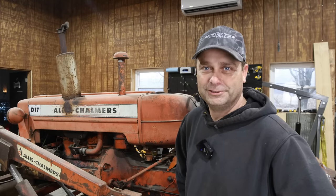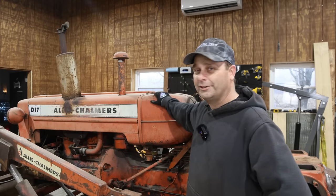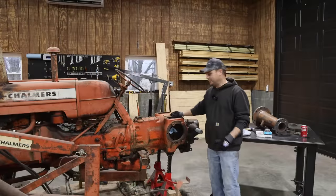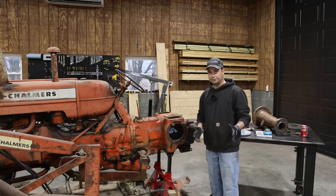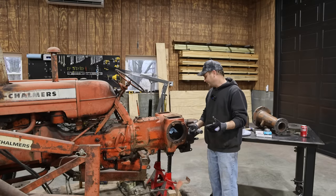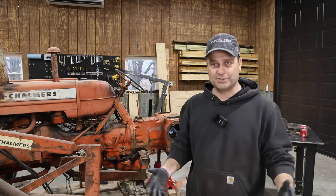Hey guys, I'm Evan. Welcome to Country View Acres. Today is just a miserable rainy day outside, so I'm in the workshop working on the Allis Chalmers tractor, trying to get it put back together. My goal today is to put the final drives and the axles back together — at least one side — and try to get it back on the tractor. I've spent the last five hours just cleaning parts, trying to get all the paint off, all the grease off, and get everything cleaned up and ready for reassembly.